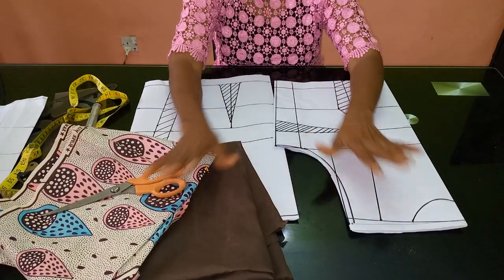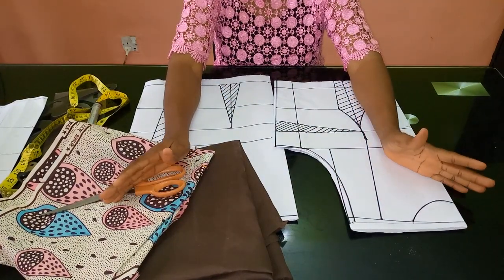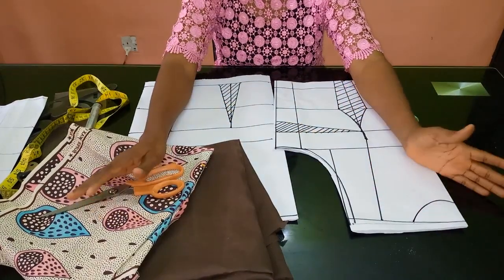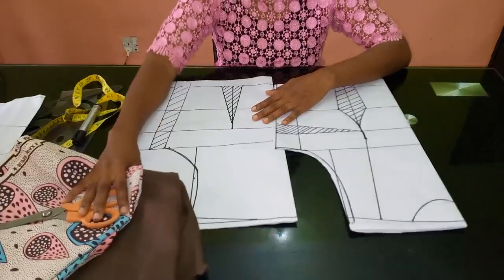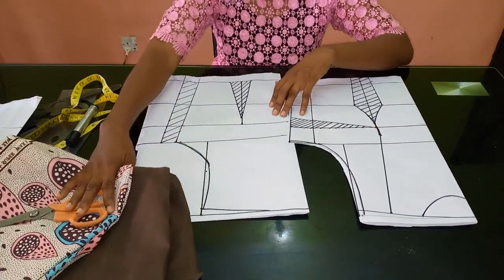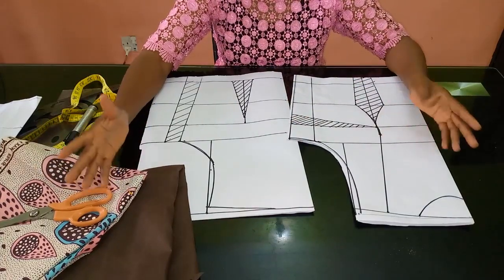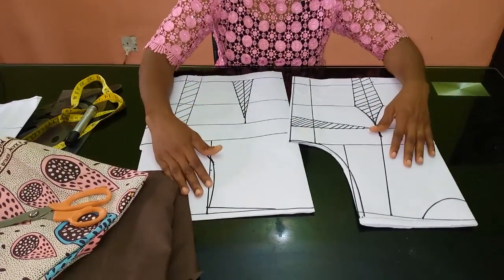Hello everyone and welcome back to Stylish Niger YouTube channel. I want to say thank you to all of my subscribers — I appreciate you guys a whole lot. Today I'm going to be showing you how to cut and sew a boat neck design on a dress.